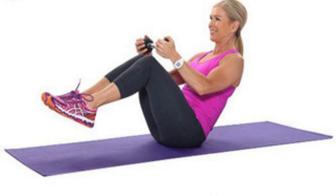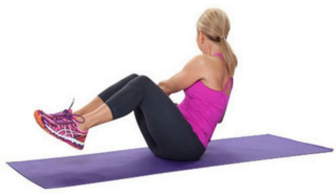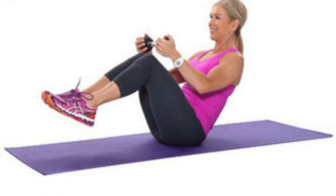Russian twists are a great exercise for working your entire core, including your love handles. To perform this exercise, sit on the floor with your knees bent and your feet flat on the ground. Lean back slightly and lift your feet off the ground. Twist your torso to the left and touch your hands to the floor, then twist to the right and touch your hands to the floor. Repeat for 30 seconds.